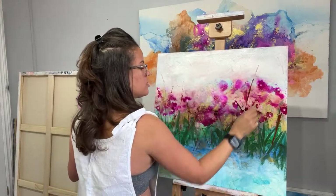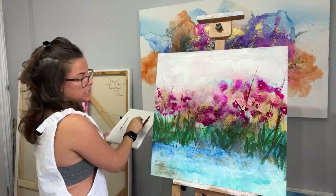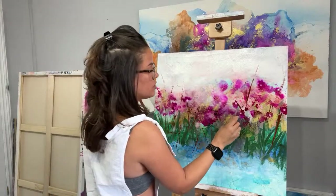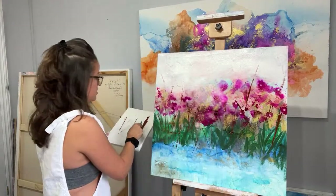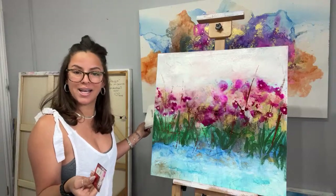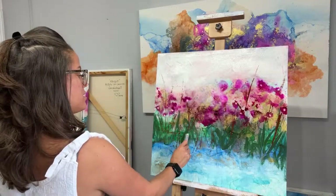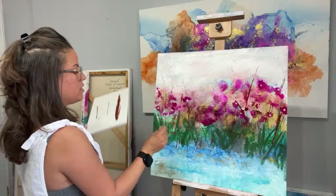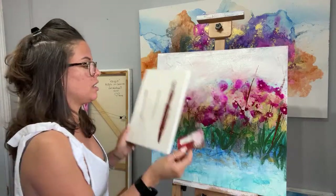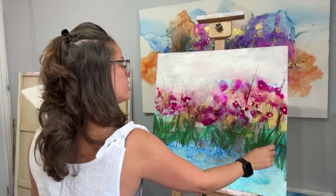I decided to do live videos because I've been so busy going back to work — I don't have much time to paint and edit videos. So I figured I might as well just go live with you guys. Right now I'm using rust color with a better-point card and doing some stems. I already have an idea where my flowers are going to be.